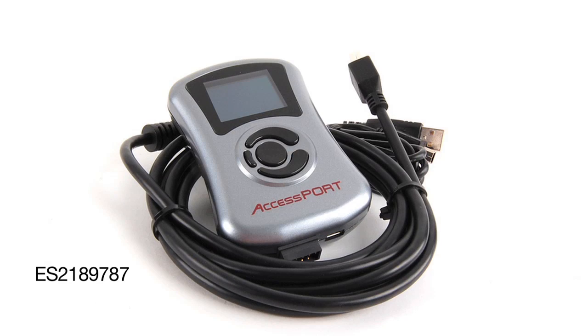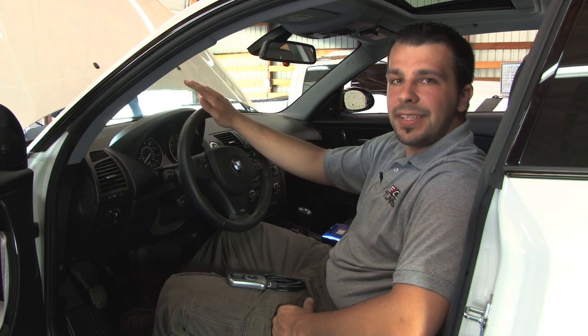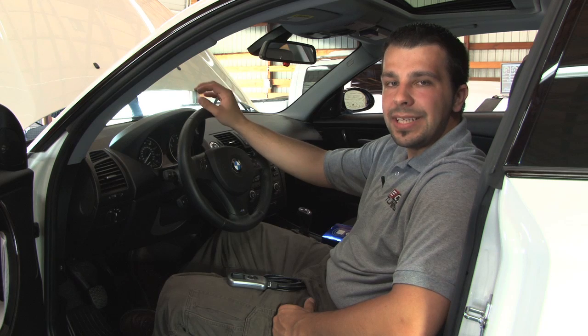The Cobb Tuning AccessPort's primary feature is to unlock hidden power from within your ECU by replacing conservative factory settings with more aggressive calibrations. These calibrations unlock hidden performance from within your vehicle that you can instantly feel.